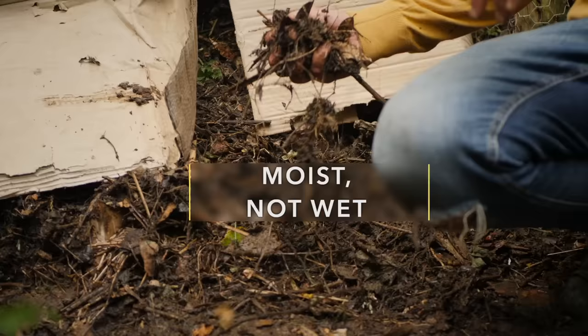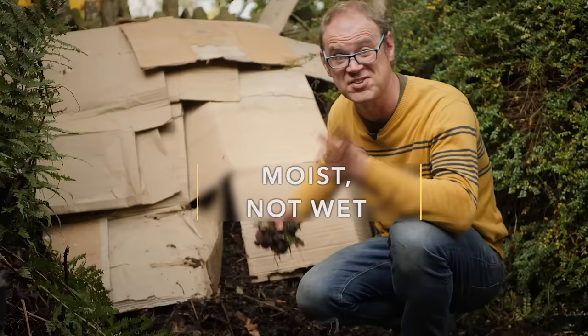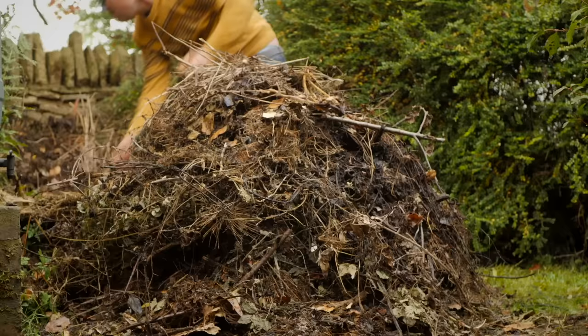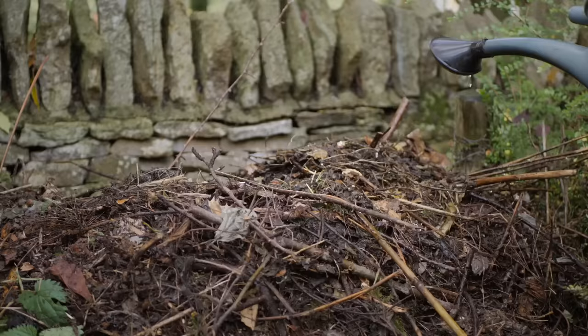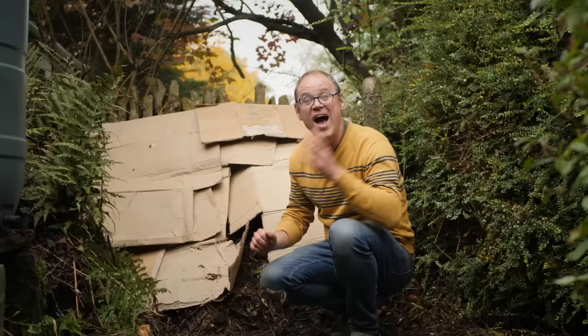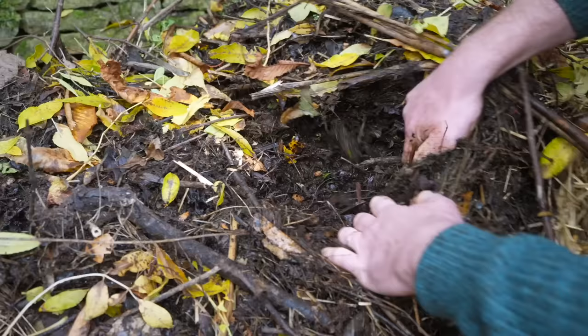Avoiding soggy compost is a must in our quest for quicker compost. If it gets too wet it will slump down into a putrid, smelly mess. Dig it out, restack it with more browns to open it up, and keep it covered. Conversely, if it gets too dry, water it once or twice a week with a watering can. It should feel moist when squeezed but not so wet that drips come off it.